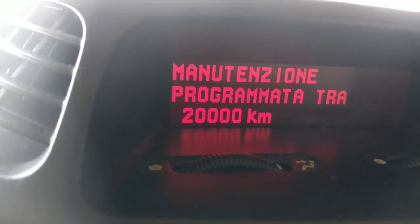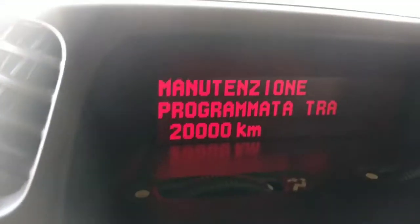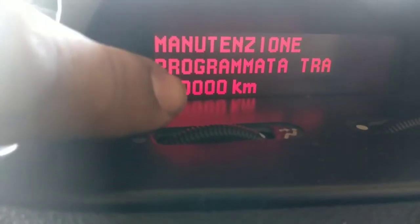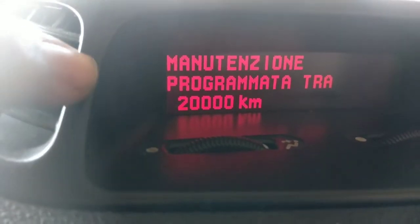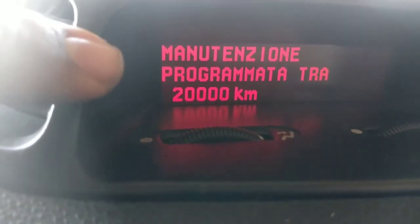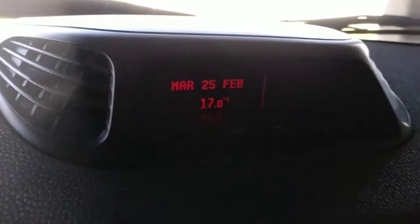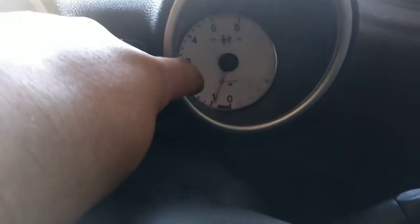Now it's not doing it because the service is already done — I did it for the previous video. The number will change to 20,000 kilometers, and also the time. From now on you have one year to do your service. From now to the next year on this day, the car will remind you to do the service, even if you don't reach the 20,000 kilometers. If the reset fails, the problem is in the RAV counter. It is the RAV counter that does the counting for the kilometers and the year.